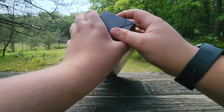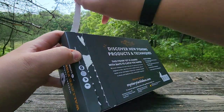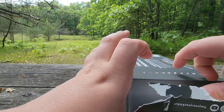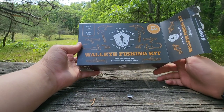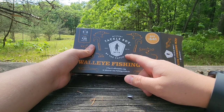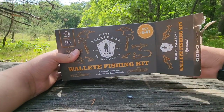We got the Mystery Tackle Box right here — gonna bust this bad boy open. I've only had a couple Mystery Tackle Boxes in my life, some when I was younger and a couple recently for videos. They're a really good company — they sponsor a bunch of YouTubers I like. I personally have not gone walleye fishing, but me and my dad are planning on going this summer.